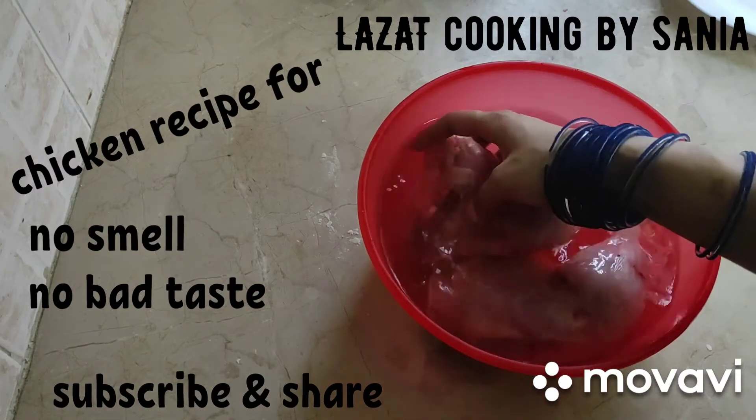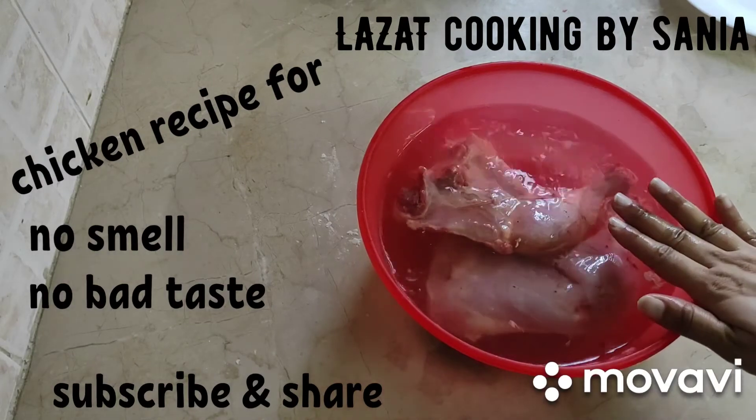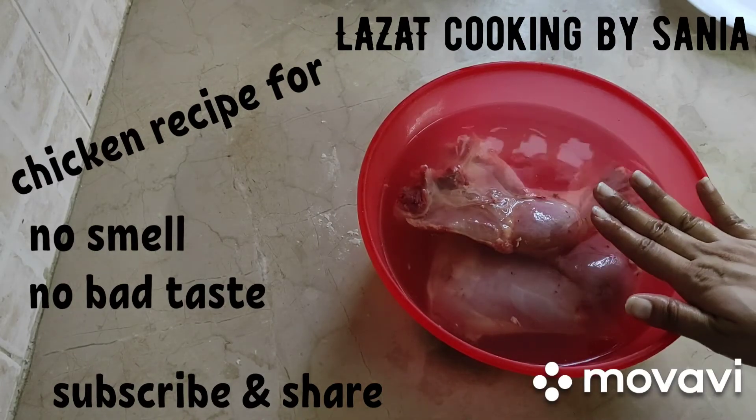So, you must follow this tip. If you follow it, it will be very useful. For 20-25 minutes, you have to keep the chicken soaking in it.